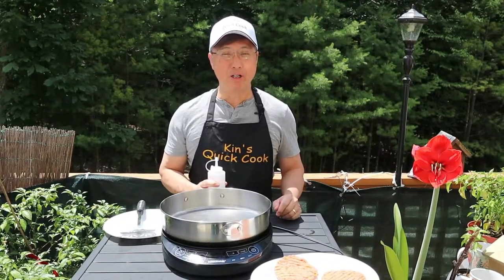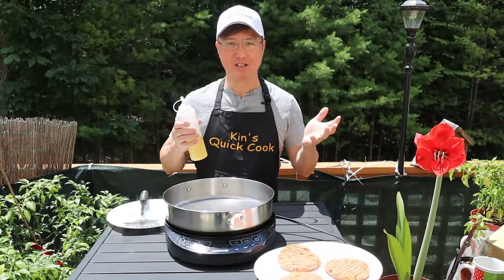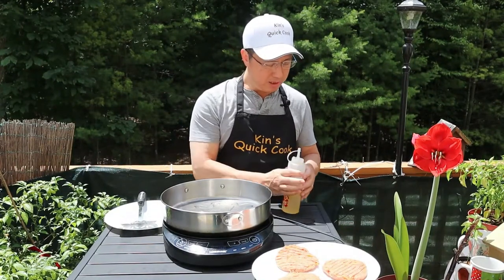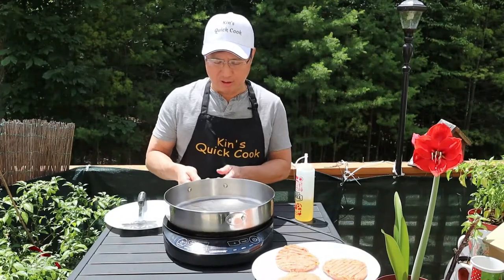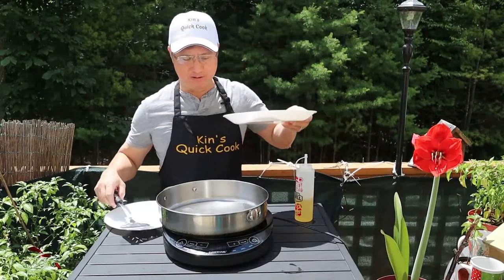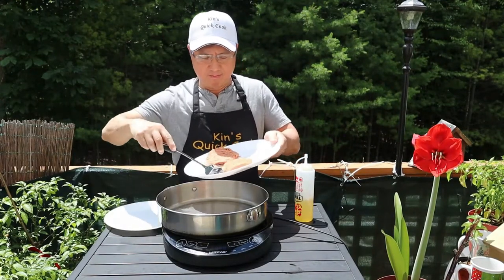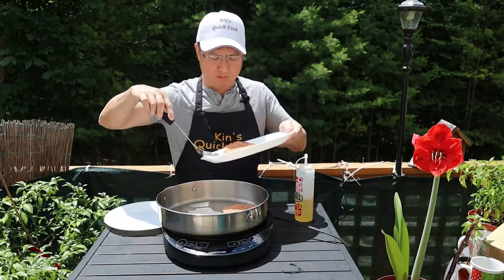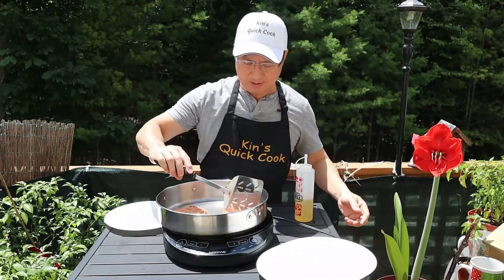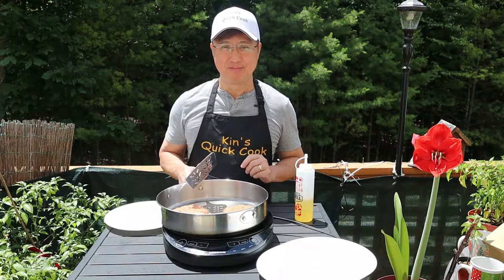We're gonna be cooking the simple Asian turkey burgers outdoors. It's a beautiful day today as you can see. I heated up my grill pan and I'm gonna add about two to three tablespoons of oil, swirl it around. Now I'm gonna add the turkey burgers. You hear that sizzle? We're just gonna let that cook for approximately four minutes per side. See you in a bit.